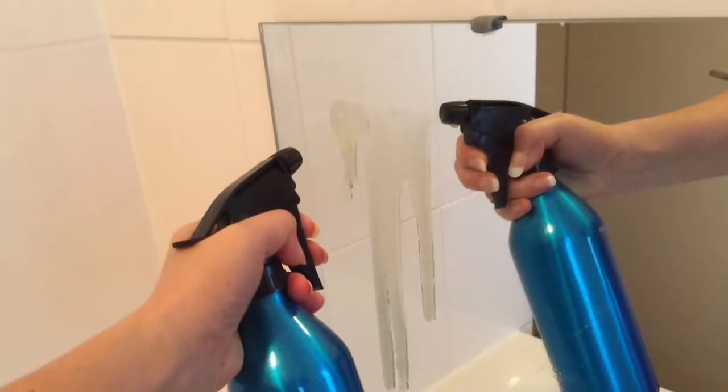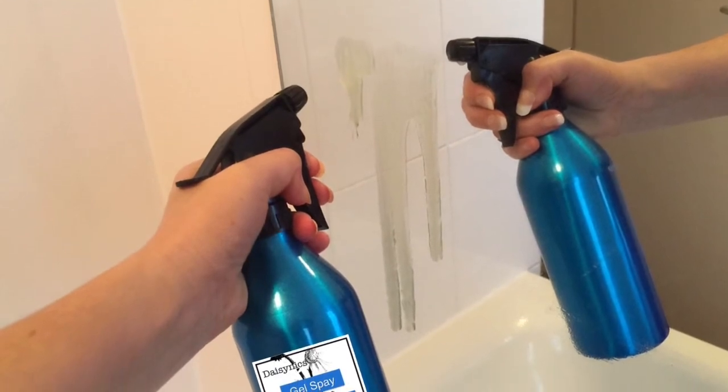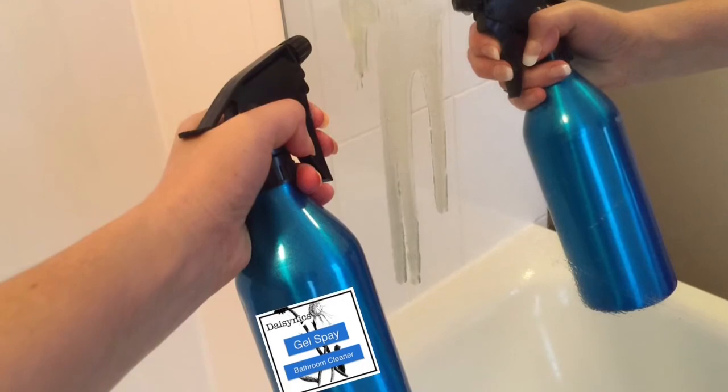The gel consistency makes it really easy to use. It's great on baths, taps, mirrors, sinks and everywhere in your bathroom. I just love this product.